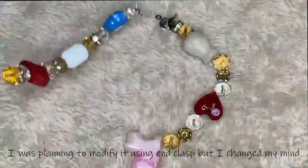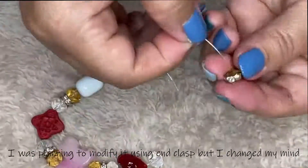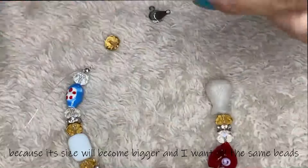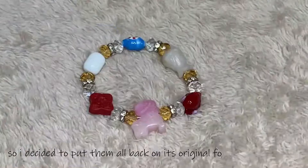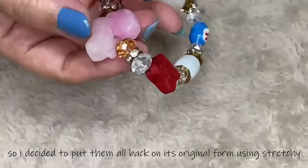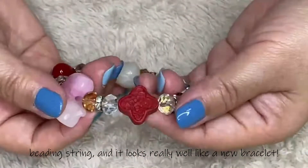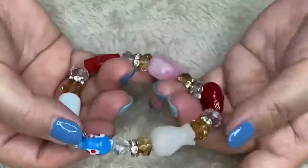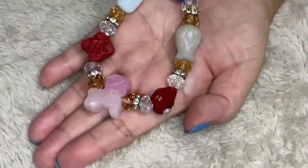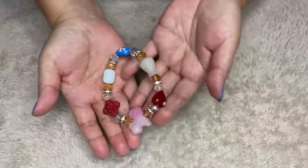I was planning to modify it using ant glass but I changed my mind, because its size will become bigger and I want all the same beads like the original one. So I decided to put them all back in its original form using a stretchy beading string. And now it looks really well, like a new bracelet.